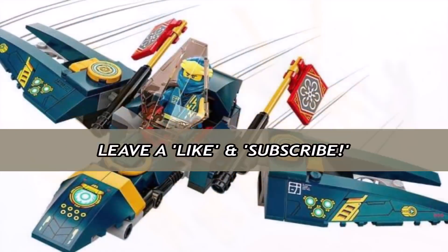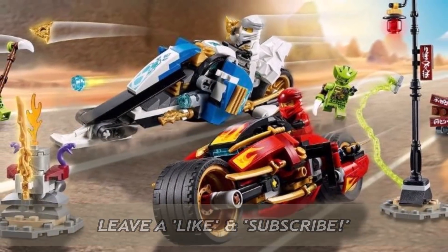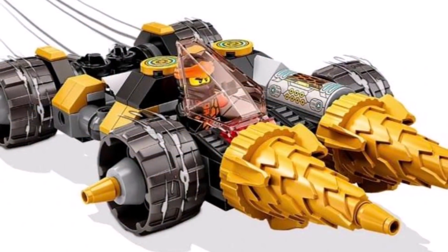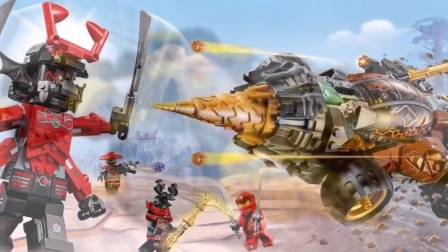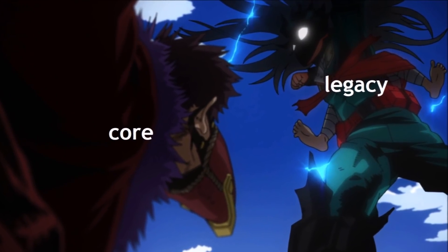The reason why I would like to do this is because Ninjago Legacy and Ninjago Core are very similar in nature. However, despite their similarities, both Legacy and Core have their own strengths and weaknesses that make themselves stand out as being individual. In today's video, we're going to be taking a look at Ninjago Legacy and discussing five reasons why Legacy is better than Ninjago Core.